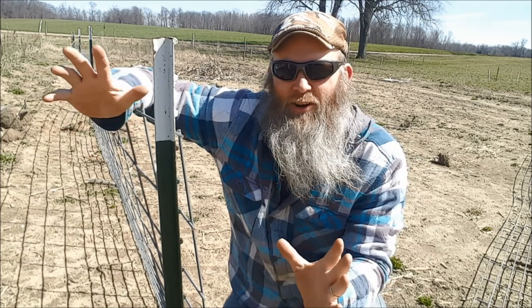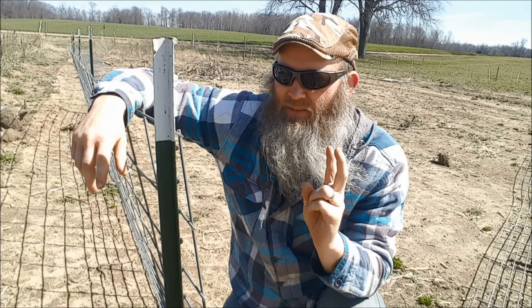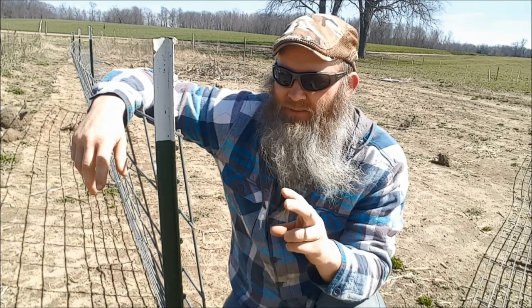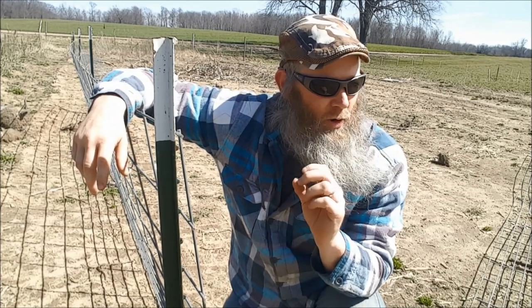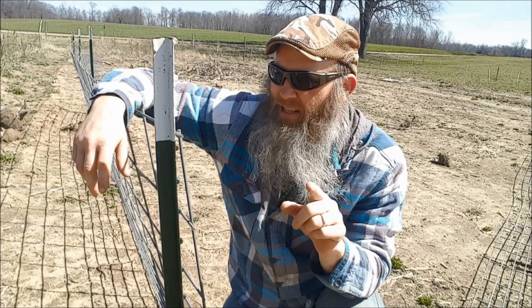I'll tell you what — the raising your own, having a boar and sow, seems to take a lot of frustration out of it. I've got a line on two pigs right now that I'm getting for sure from another YouTube channel down in Ohio. I will talk about that in a little bit more.